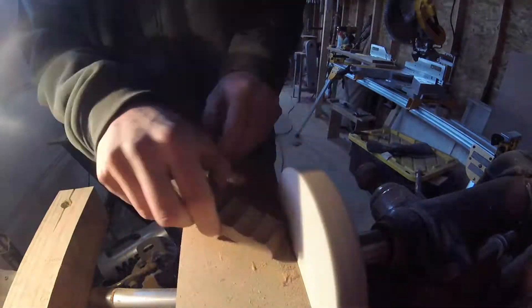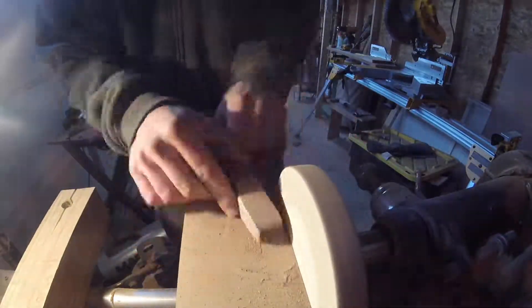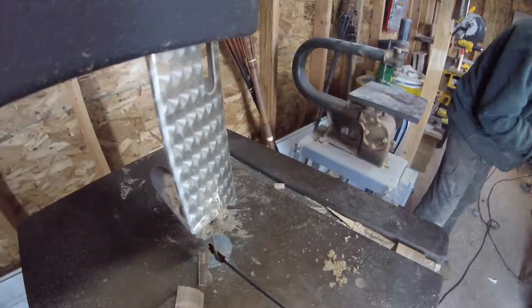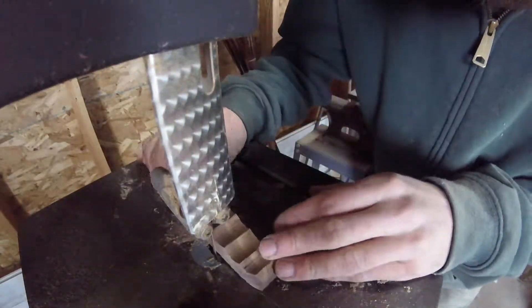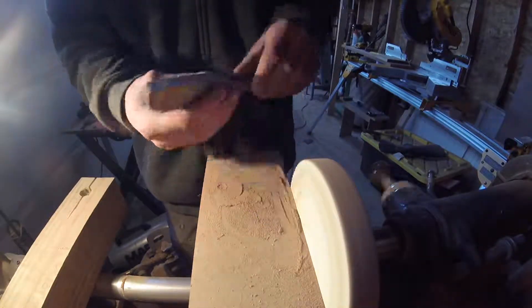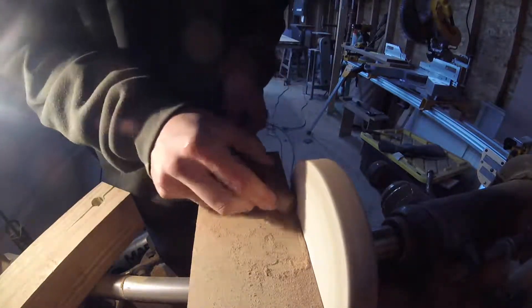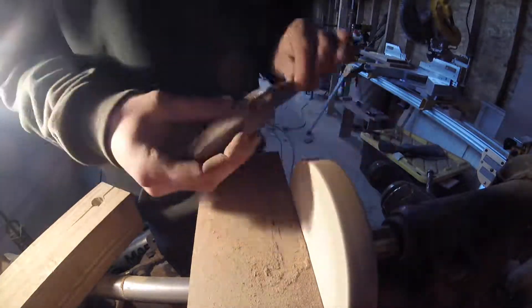Now that I have the general shape of the handle roughed out, I can begin sanding around it until I get it to a shape that I'm happy with. I quickly realized that it's going to take a lot of sanding to remove the amount of material that I want to, so I go back to the bandsaw to do a little more trimming, and then back to the disc sander. I'm constantly feeling the handle until it fits the shape of my hand. After a lot of sanding, I get it to a point that I'm happy with, and it fits my hand well.